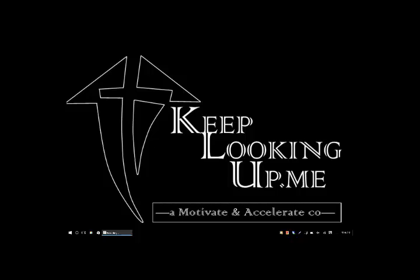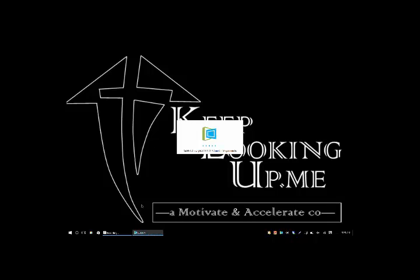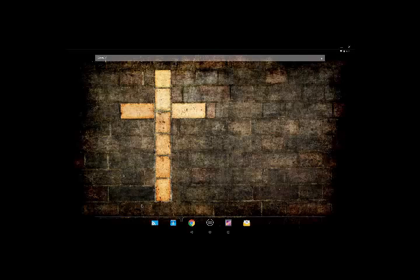Hey everyone, this is Sean with keep looking up dot me. I just wanted to share another app that I found — it's really awesome and has helped me with my business, and you can find it for free. I'm going to share with you Duos. Duos allows you to put an Android onto your PC, so I have a full Android device here. I'll just go in and show you a couple of things — it's kind of like a tablet.